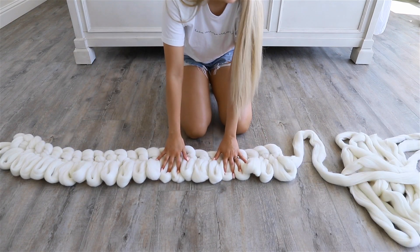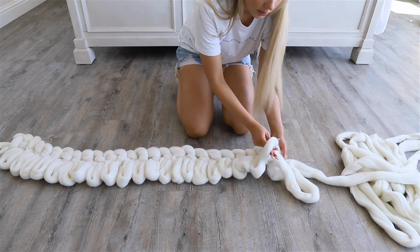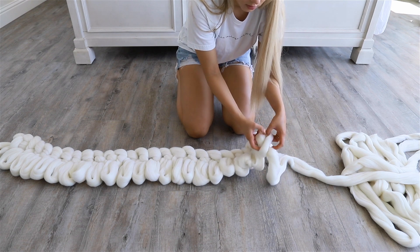Once you have your second row done, you're going to take an extra section of wool and pull it through that last loop, and just repeat that until you finish your third row.